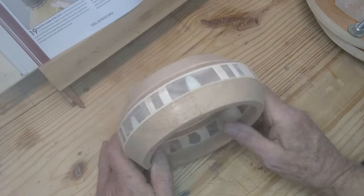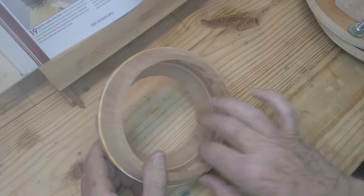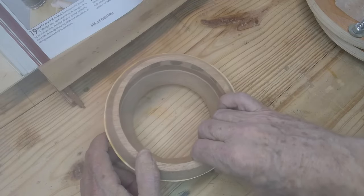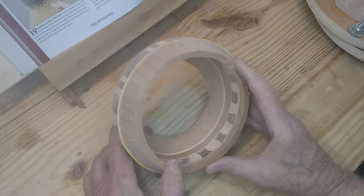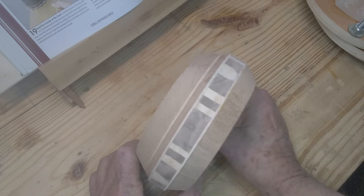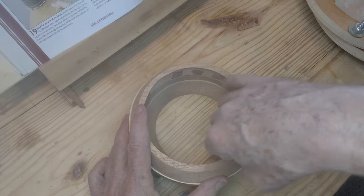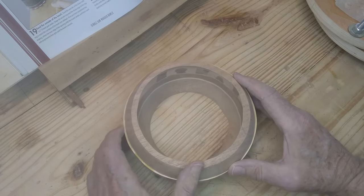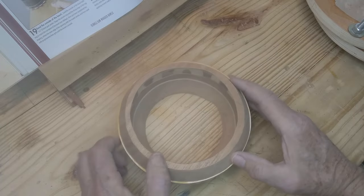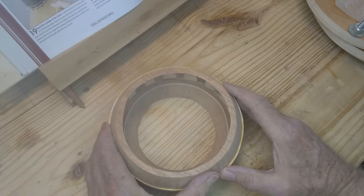I've got that sanded about as smooth as I'm going to get it. It's got the rings pretty much even. I've sanded some of it by hand up to over 200 grit. I'm wearing out the little sandpaper on the ball sander really quickly - it was eating it up really fast. It's kind of an odd shape and it was rough on it. They have little slits in those little circular sandpaper pieces and it'll catch on things really quickly and start tearing. That's what I was having trouble with.